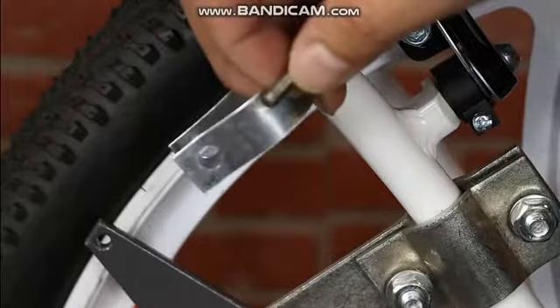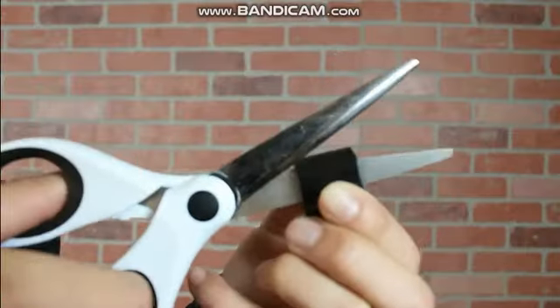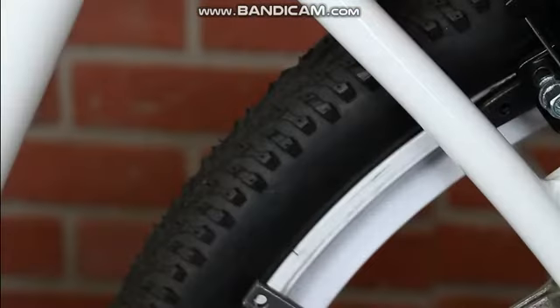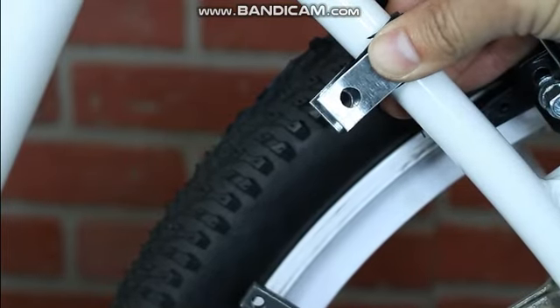We'll take the straight tab and bend it into a U. This part will fit onto the bike frame and provide a connection point for your spring. For an extra bit of connection, I cut off a small section of plastic tubing and placed it in between the metal tab and the bike frame. This will help keep the metal tab in place and prevent it from scratching the paint.